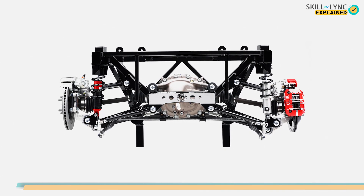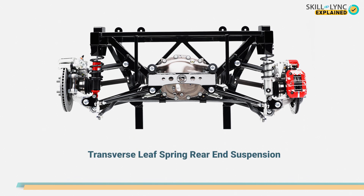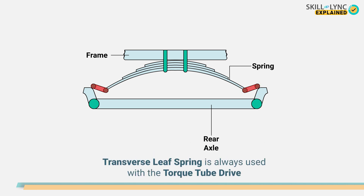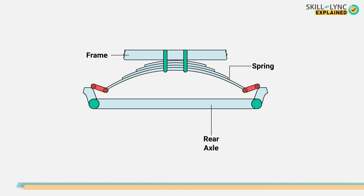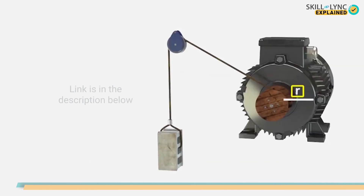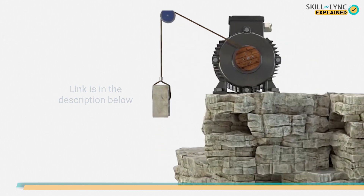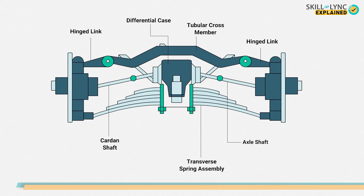The second and rarely used type is the transverse leaf spring rear end suspension. Here, only one leaf spring is used. They are mounted inverted and parallel above the rear axle, and both ends are connected to the shackles. The transverse leaf spring is always used with the torque tube drive, so the transverse leaf spring does not carry the driving thrust and torque. We have a dedicated video on torque tube drives — we'll drop the link in the description. In this type, the rear wheels are driven by the axle shafts connected to two separate universal joints.